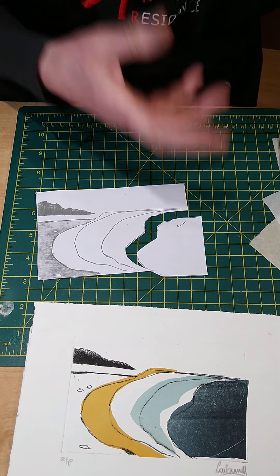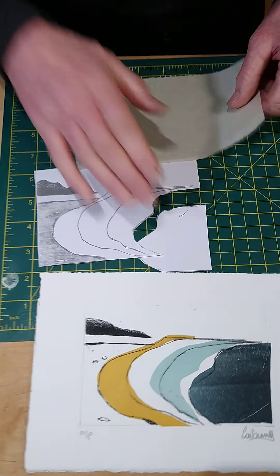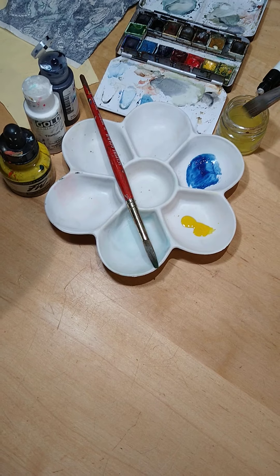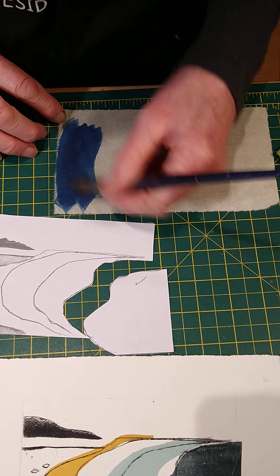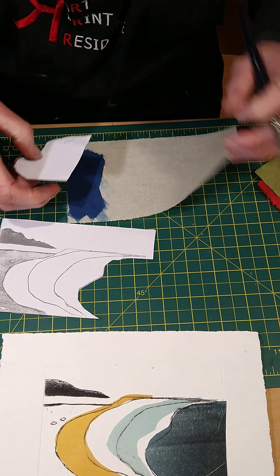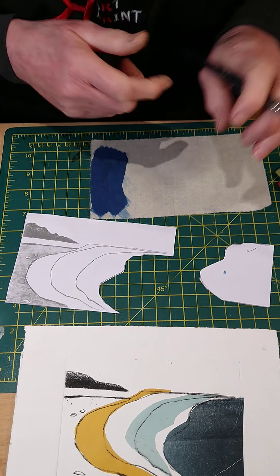And then you can use these pieces to decide what colours you want to use. You may decide, for example, that you want to paint a colour onto some of this pale Japanese paper. I've got some acrylic paint here — you can use watercolours, acrylic paint, or inks; anything will work. You can literally paint the colour on top and it's highly absorbent, this paper. Just make sure you do a big enough area — you can see it lays down very nicely. When that's dry, you could then put your template on top of that paper and cut around it.